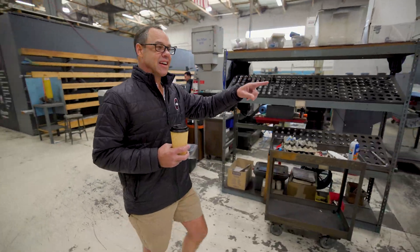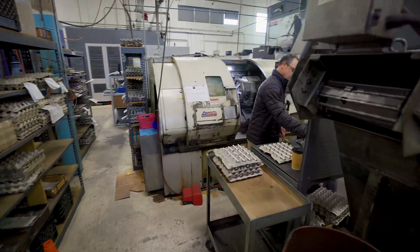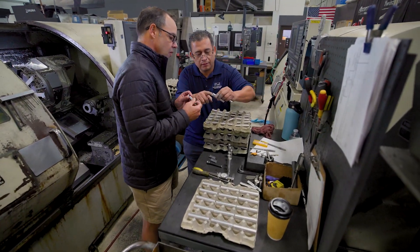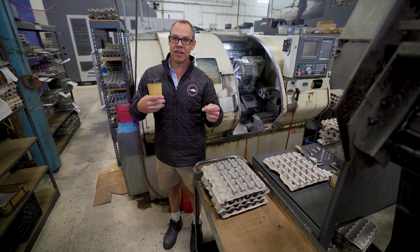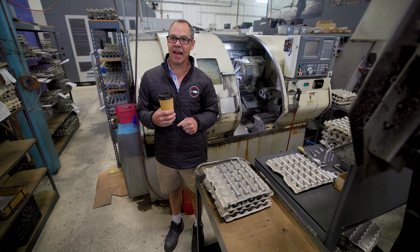Then I go over here and I talk to my other friend Victor. I want to make sure everybody's doing their work. These are knot pullers for the reels. Like, you want to tie your braided line to your mono or your fluorocarbon — you use this to kind of tighten the line.